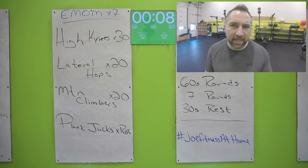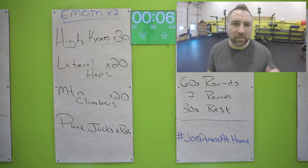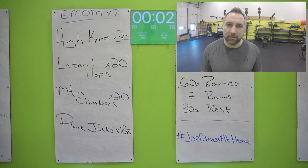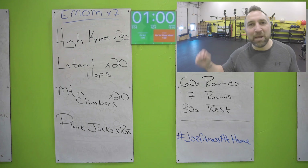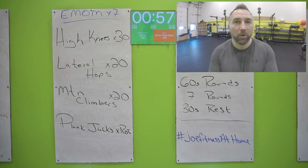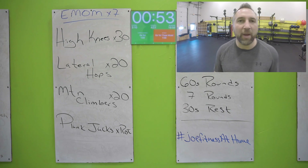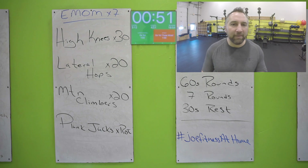Ten seconds — go all the way to the end. Do not quit early. I know you start to get tired and you want to quit early — don't do that. Go all the way to the last beep. Back to the top — three rounds down, four to go. Back to those high knees: get all 30 in, hands up in front of your waist, keep those knees up, drive those knees up in the air.